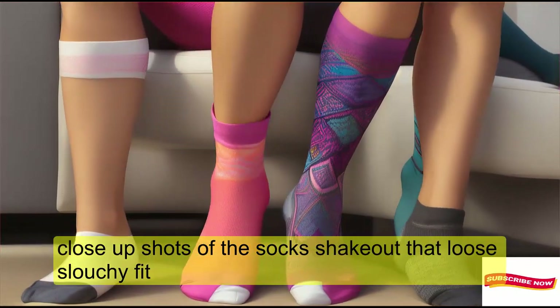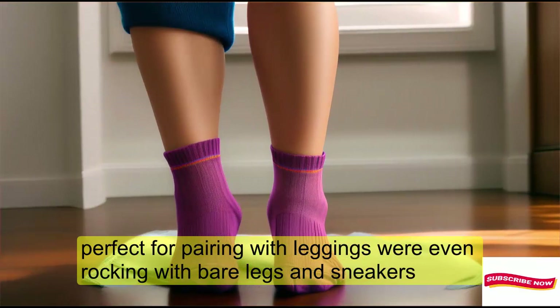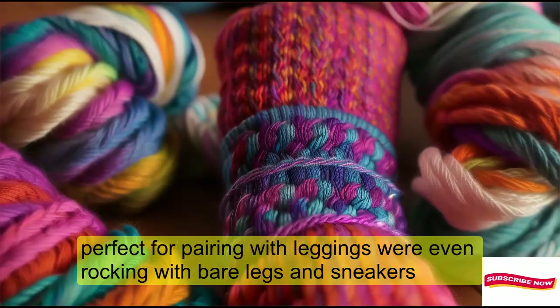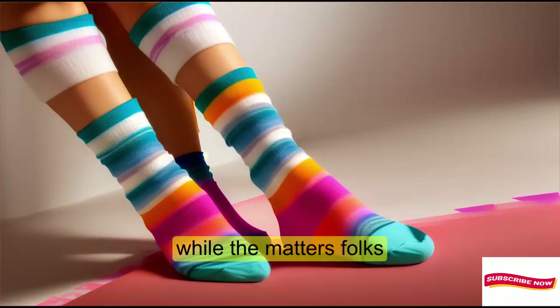Check out that loose, slouchy fit. Perfect for pairing with leggings or even rocking with bare legs and sneakers. And they're made right here in the USA. Quality matters, folks.